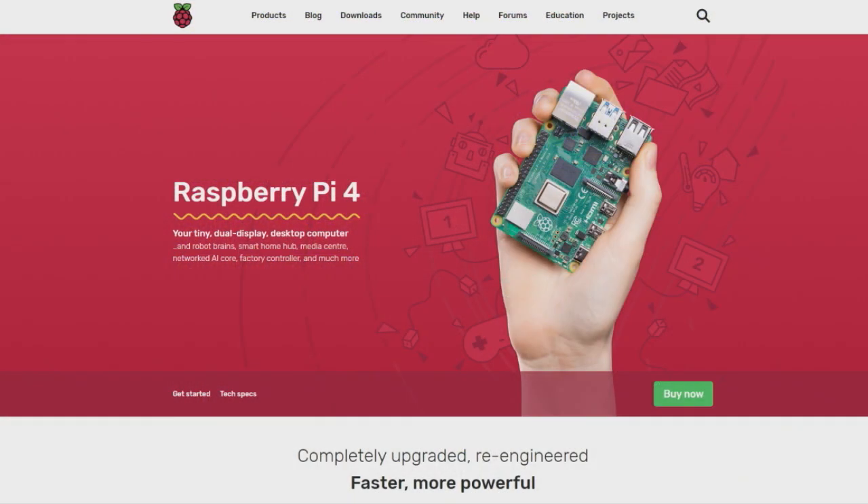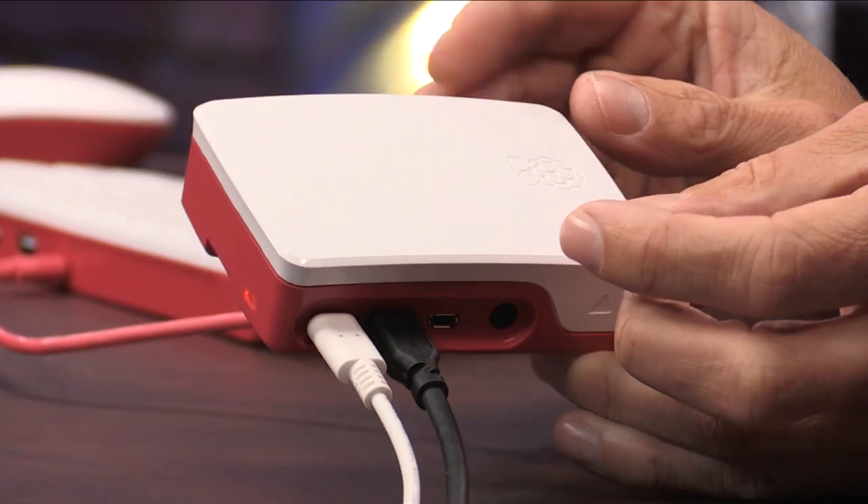Surprise! If you were like me, then you certainly did not expect that the next generation Raspberry Pi would drop so unexpectedly this week. Lucky us, it actually happened. It actually totally took me by surprise earlier this week. The Raspberry Pi 4 Model B is the first flagship-level update since the Pi 3 Model B.